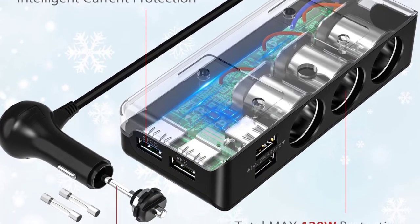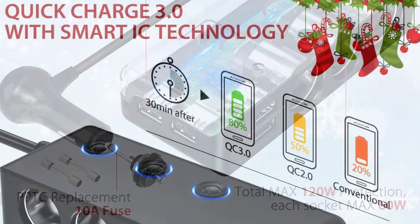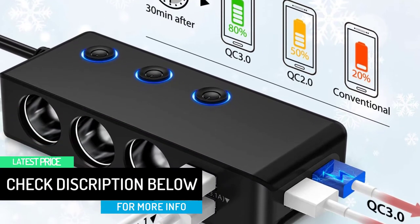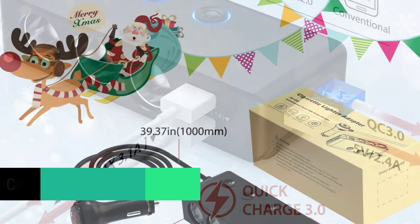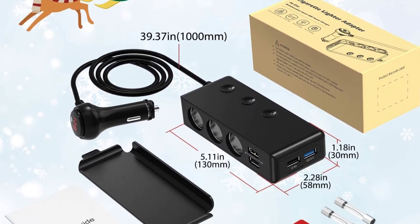Besides individual socket switches, this lighter adapter has a main switch, so you can avoid regular plugging in and out to save energy. It also features a built-in 10A safe fuse that is replaceable — the package includes two extra fuses. Lastly, the LED display lets you monitor your car battery's voltage.